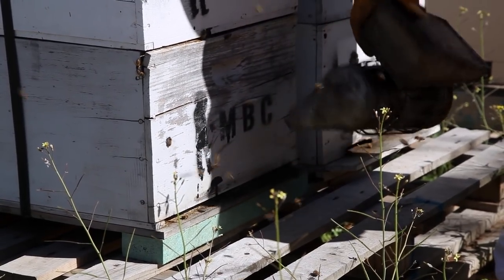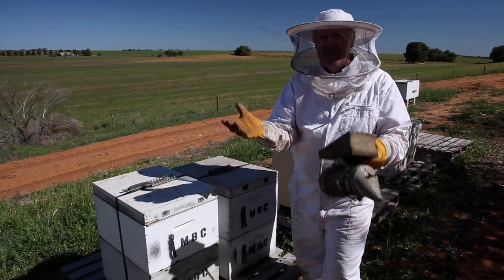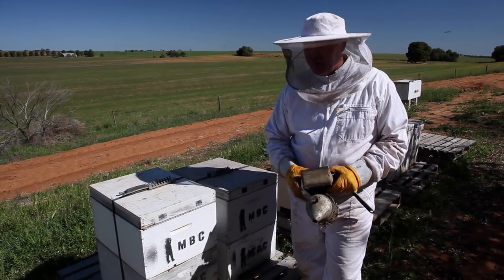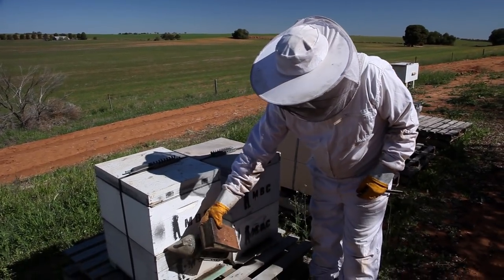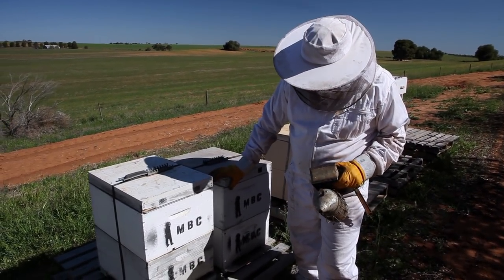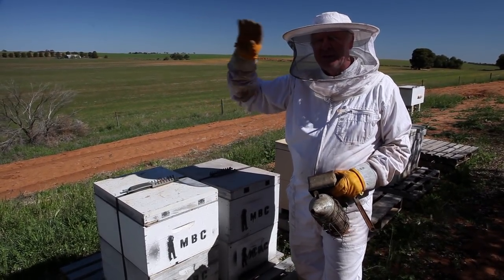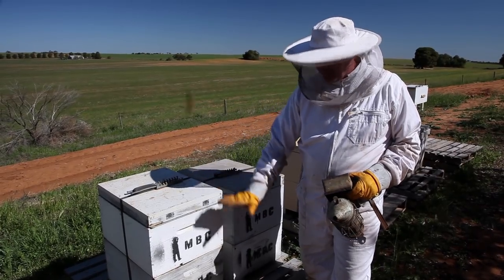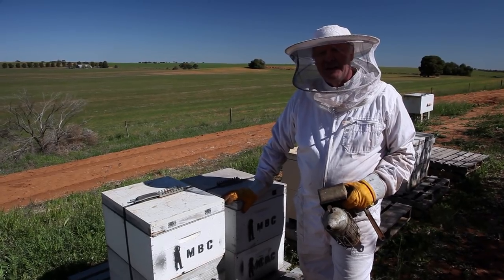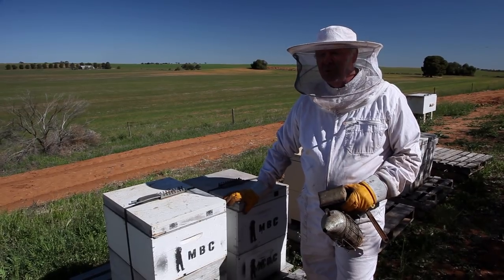You remember that we took the queen excluder out of these, so they should have formed a bit of a ball in the middle of the two boxes. What other beekeepers do, or the other option, is you actually just put a nice mat through here so you keep the girls down and keep them all warm. But I'm going with this idea because I'm hoping that they've decided to make a round brood chamber, and we should have brood up the top and brood down the bottom, and then we can split them in halves and have two boxes out of one, since we want to expand the boxes more so than get oodles of honey.